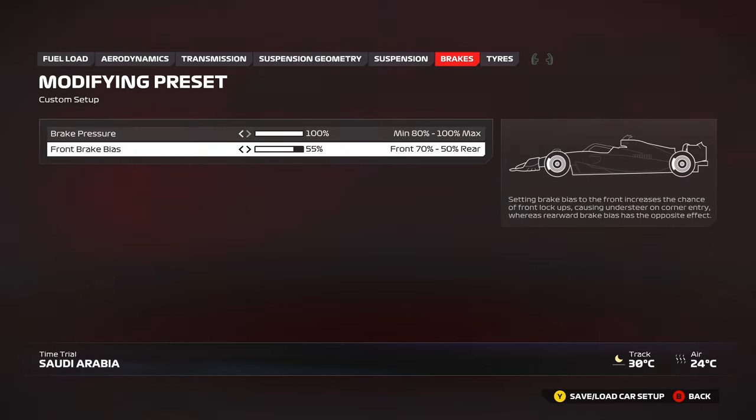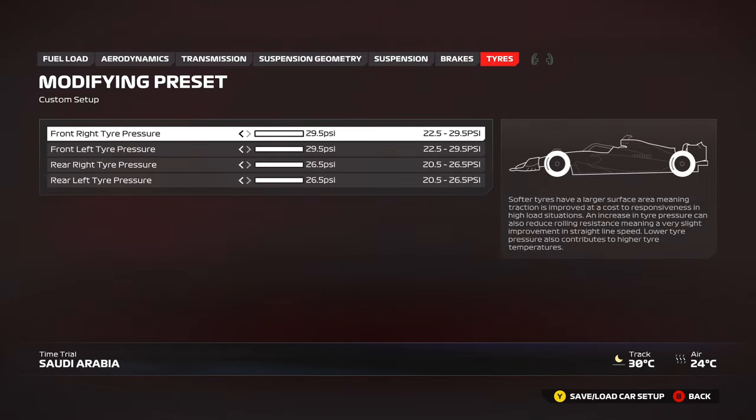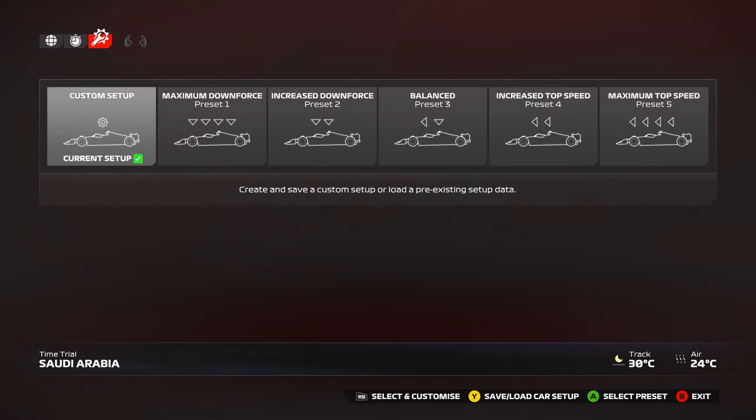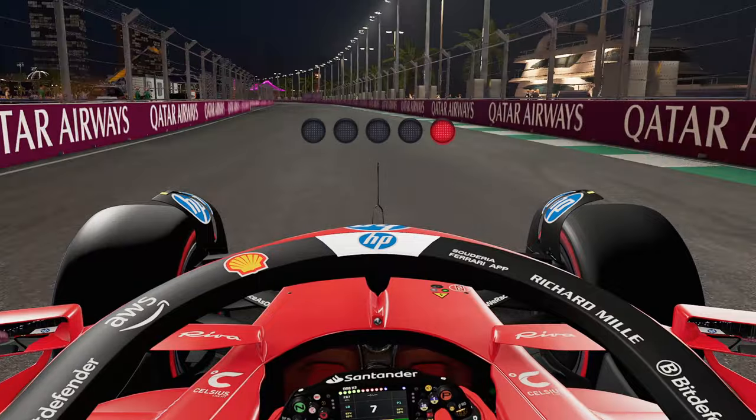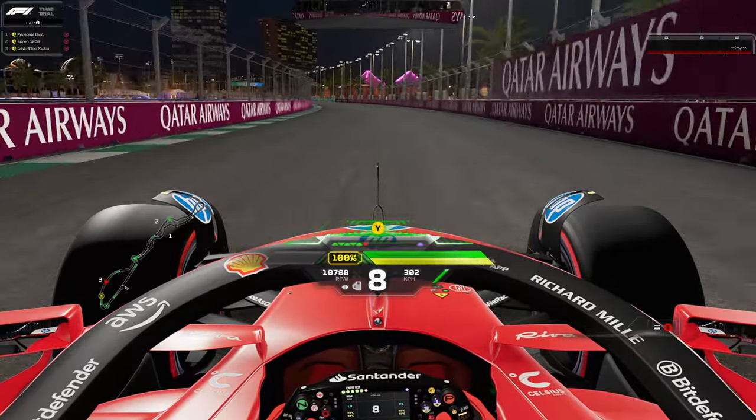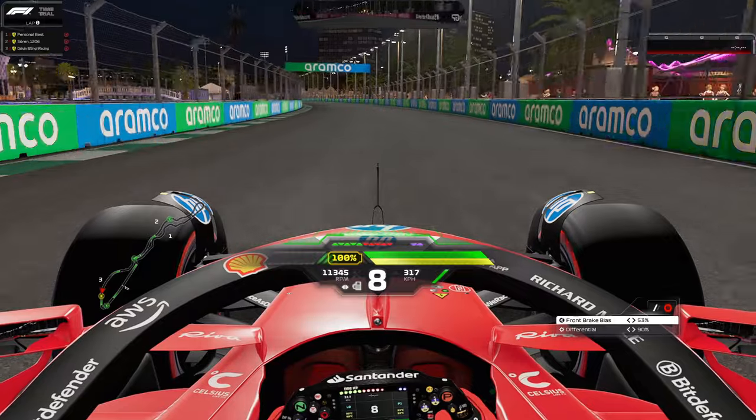Brakes: 100 pressure and 55 or 54 brake bias — whichever you prefer. You can use a slightly higher bias in the race if needed. Maximum tire pressures for qualifying; for the race you can reduce them slightly to warm the tires up quicker and gain a little more speed. That's the full setup.